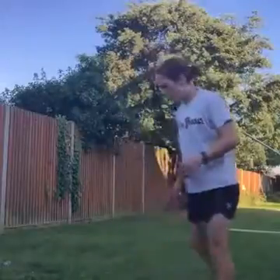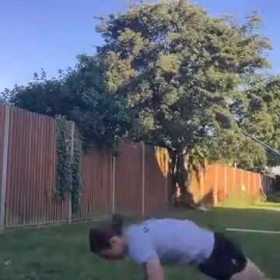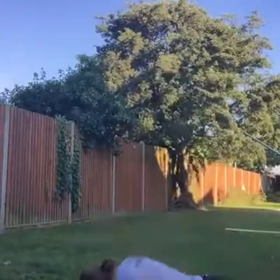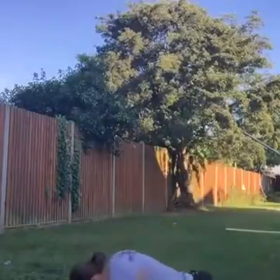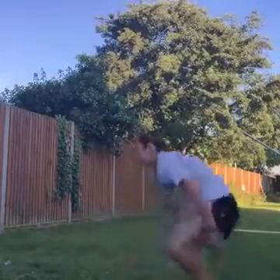So we've got burpees — it's the second round done. Excellent work. Three, two, off we go. Drive up, come on, get involved, keep going guys. At the top, jump as high as you can. Keep going, last one, put it in. Excellent work.